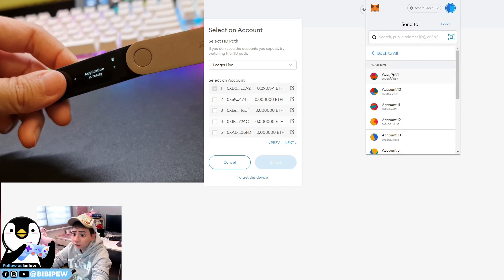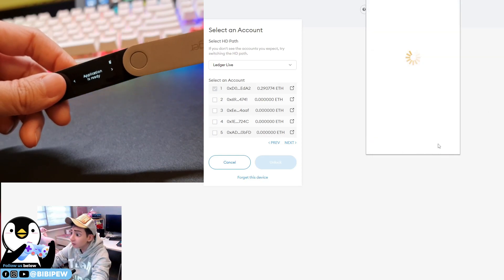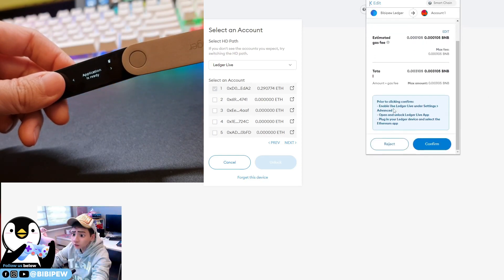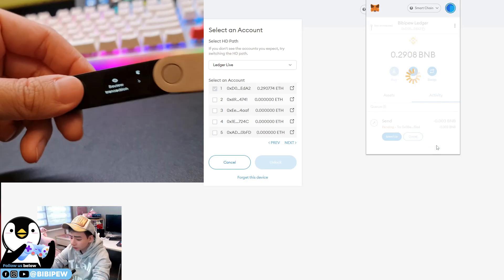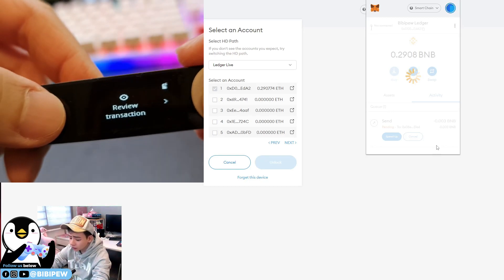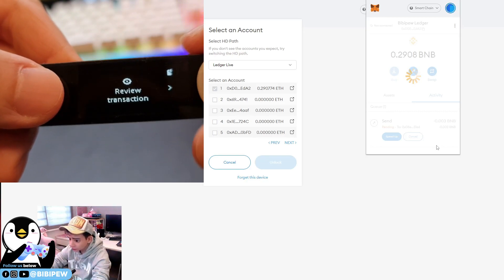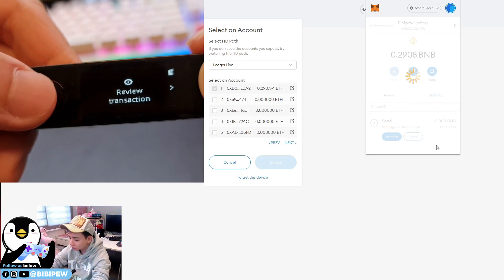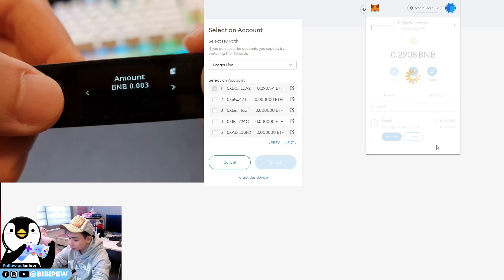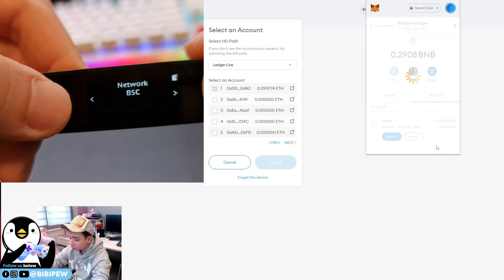For example, if I want to send some funds to another account — say 0.03 ETH — I click Next. It will ask you to enable Ledger Live under settings. Click Confirm, and you'll receive a transaction review screen on the hardware wallet, which adds an additional layer of transaction security before you proceed.